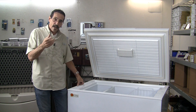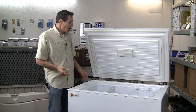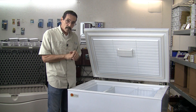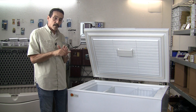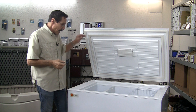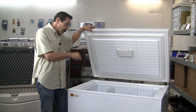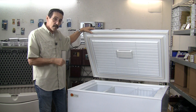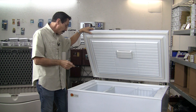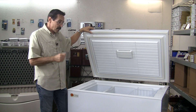For you guys that do hunting — say you go to New Mexico elk hunting — you can take this, plug it into your cigarette lighter with a lighter adapter, or wire it up to the battery in your truck. When you get where you're going and you get your elk, you can put it in here and shut the lid. This thing is pretty much waterproof. You can run down the highway and not have to worry about water hurting the compressor at all. So this is great for stuff like that.